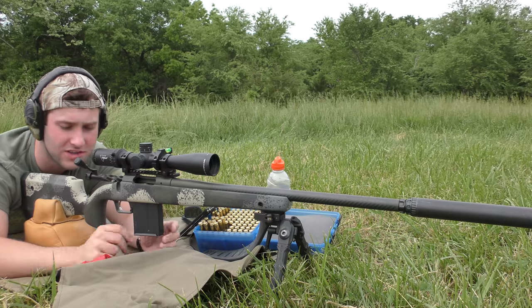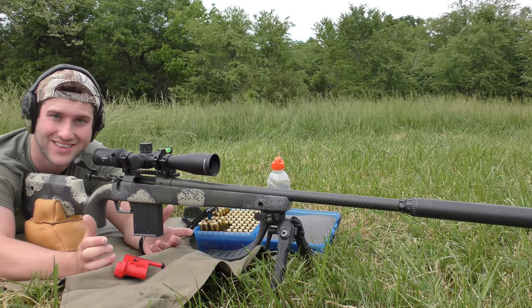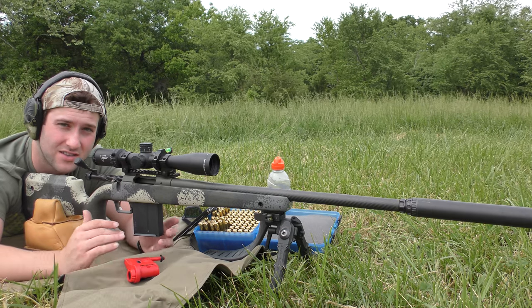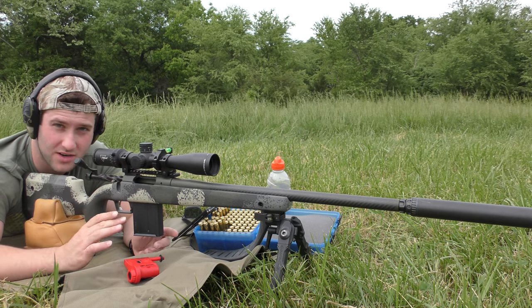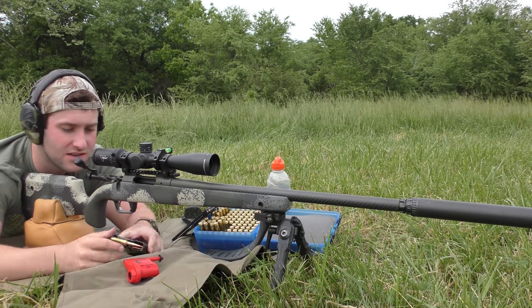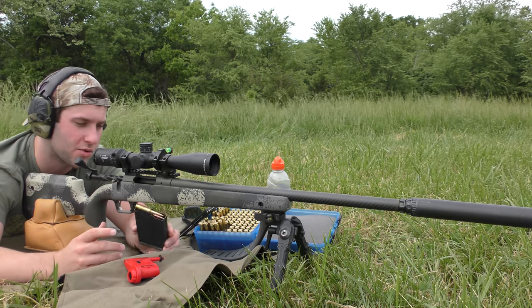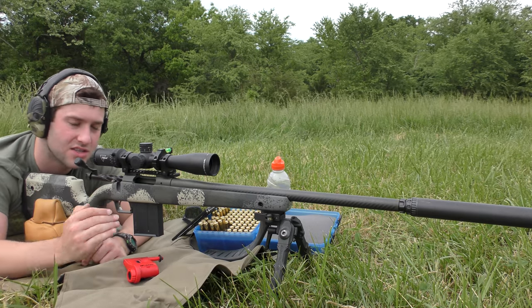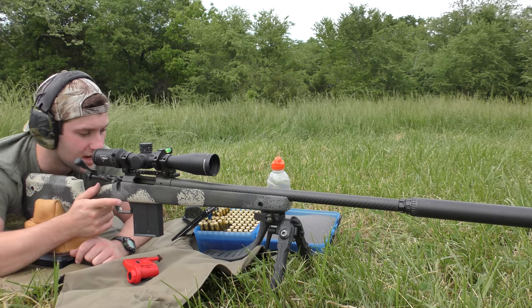It should be a 1.990" measurement base-to-ogive. For those who don't know what the ogive is, it's worth reading about in a loading manual. Basically, we're not measuring from the base of the case all the way to the tip of the bullet — we're measuring from the case head to a point on the bullet called the ogive, because the tip typically has a pretty big variance in measurement from bullet to bullet. When you measure from the base of the case to the ogive, it's more consistent. That's why I keep saying base-to-ogive and not overall length.